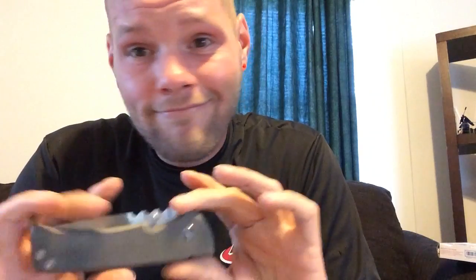Some people pay 2 grand maybe for a real Redencion. This clone is 120 bucks — seriously. Just do it. Stop talking about your dreams and just do it! Sorry, that was a little Shia LaBeouf there.